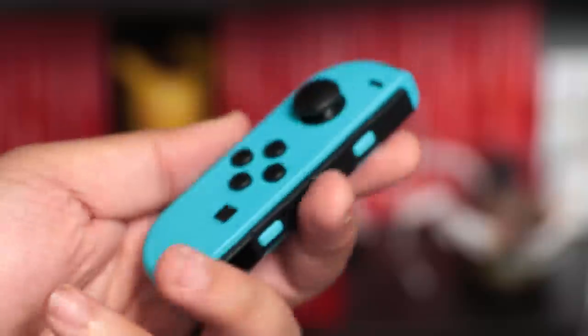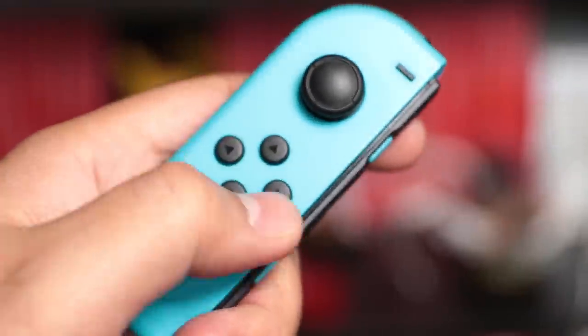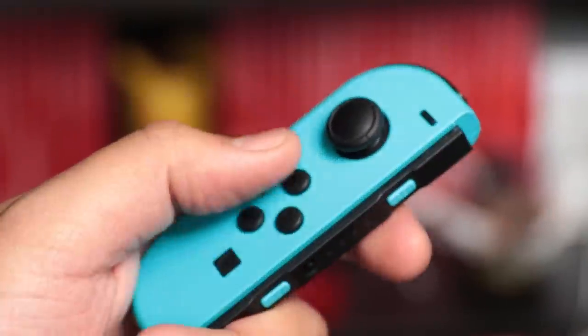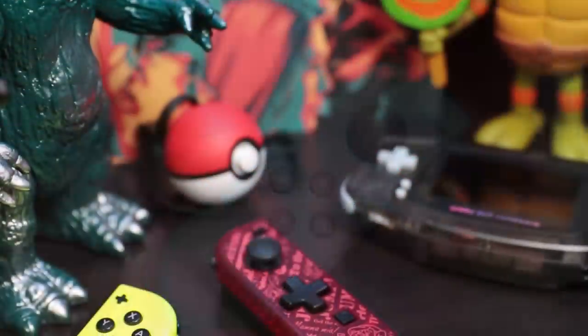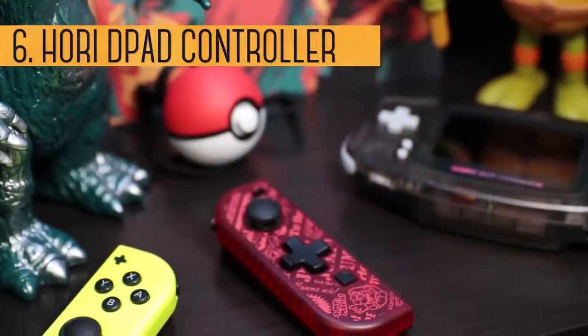The Joy-Cons are crammed with all kinds of cool tech, but instead of a D-pad, we have buttons. So things like diagonal inputs can be difficult and it just doesn't feel the same. Well, Hori's back to save the day with their D-pad controller.